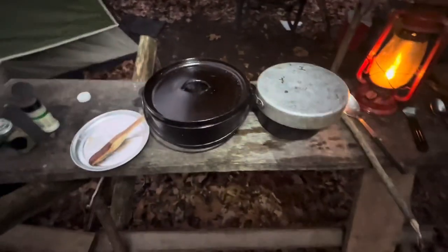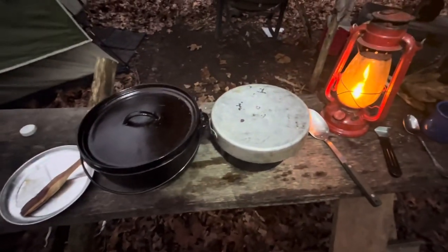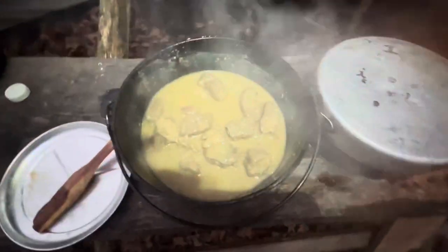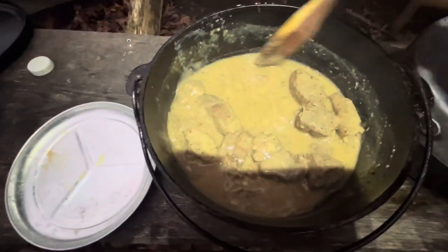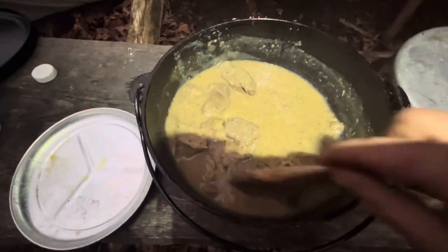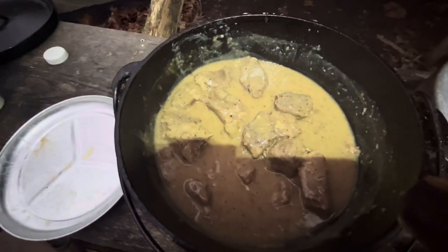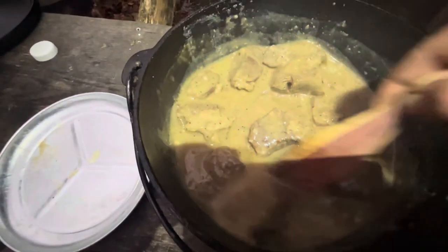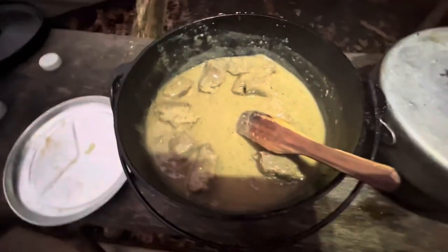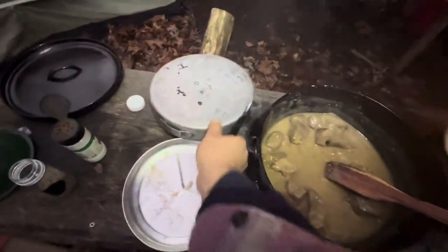It's starting to get dark on us out here. I got my headlamp on and the lantern going. I'm gonna reveal this — here's our ribs. All I did was make a little gravy with that flour. The only spices I put in: salt, pepper, a little garlic powder, and crushed red pepper. You can put anything you want obviously. So there's the short ribs and gravy.